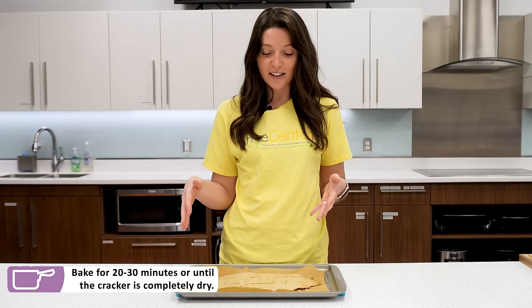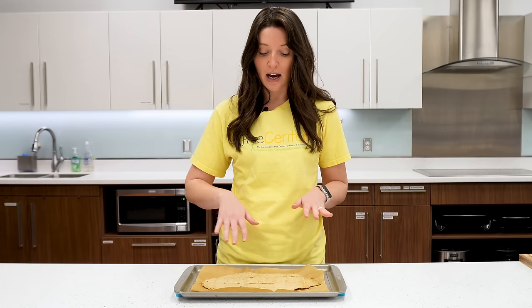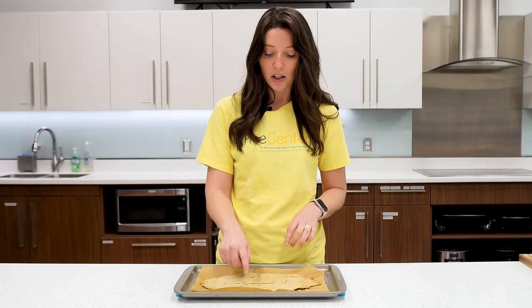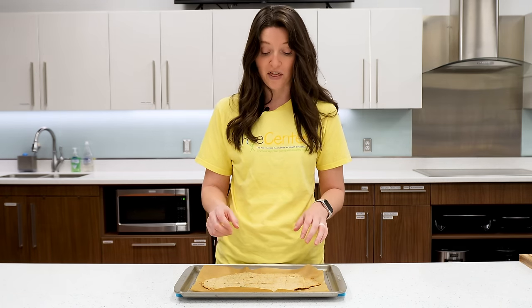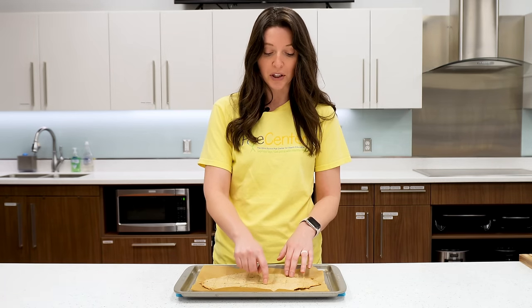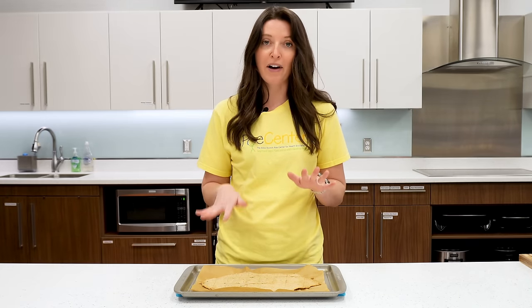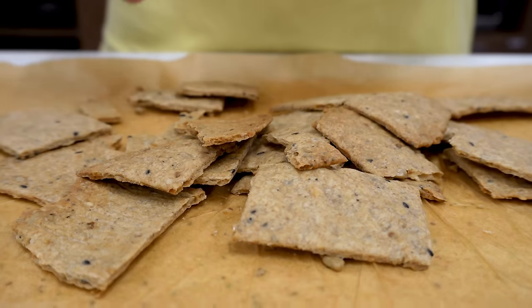Our crackers are out of the oven — they're looking and smelling really good. You'll know they're done after about 20 minutes, or when the edges start to brown a little bit. You can also feel the center crackers, which are usually the thickest, and if those feel completely dry they're ready to go. Let these cool for about five minutes, then just break them apart and they're good to go.